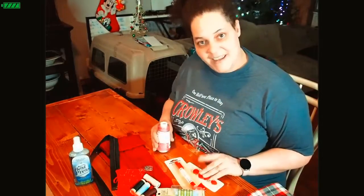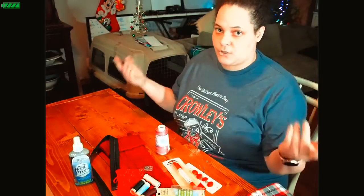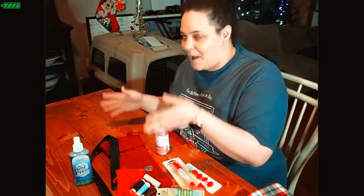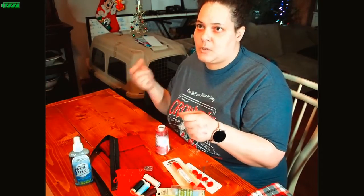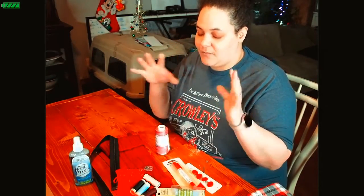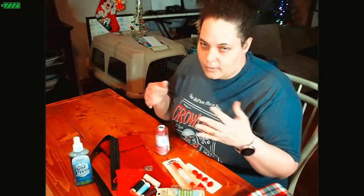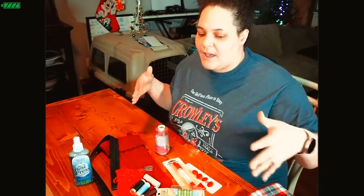If you have any comments or questions about Thread Crate, I'll link everything in the description box. It's a nice subscription box — they have a regular subscription box, a fabric subscription box, and sometimes they have individual boxes like an ultimate box. I found them when they already had one with things like mini irons and all kinds of great stuff inside.